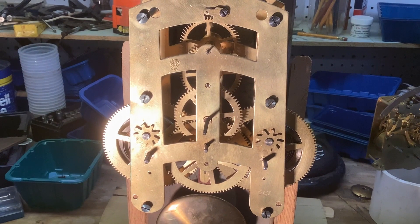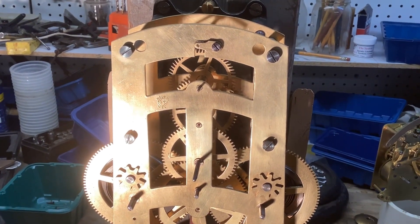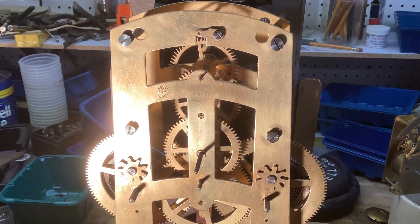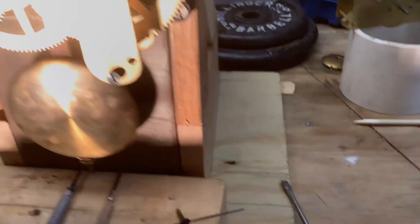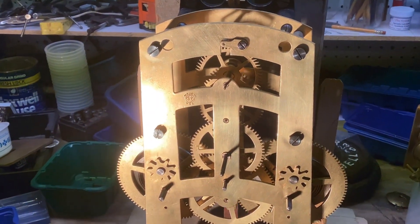Then the next wheel up turns counterclockwise. And then the escape wheel up at the top turns clockwise. That's a good thing because the escape wheel has an extra long pinion on it, and there's a seconds hand that mounts onto the escape wheel.